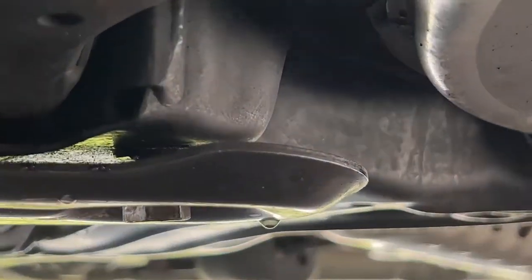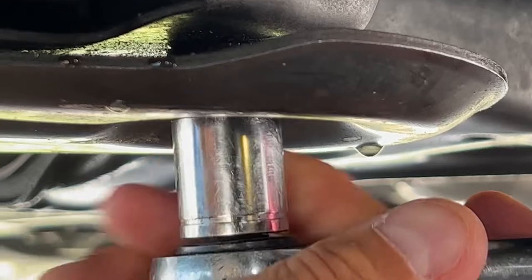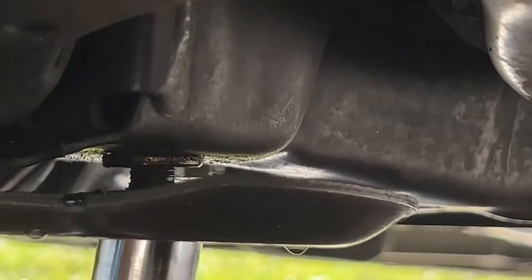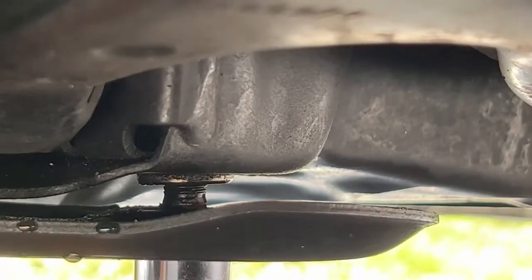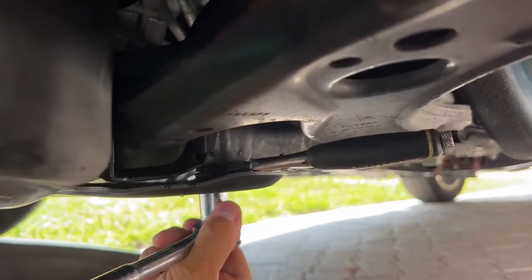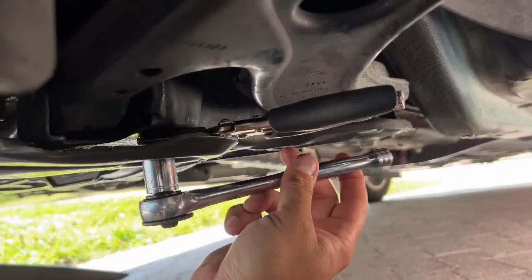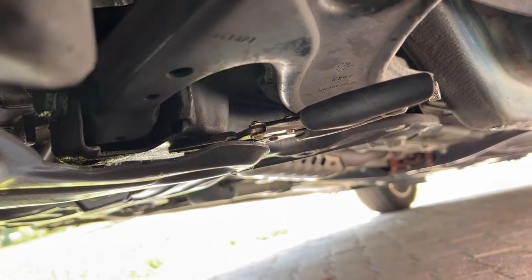For our first bit of fun — this first screw that I aimed for is spinning in the thing. I'm probably the first person to ever take this off, or actually the second person, because it only has 15,000 miles on it. What we're going to do is use some needle nose pliers in there and hope that that holds it. I got some needle nose vice grips in there and I'm going to try to hold it and do it at once. We got it, but I'm not going to put this one back in unfortunately — we're going to have to use something else.